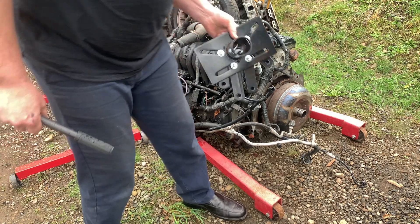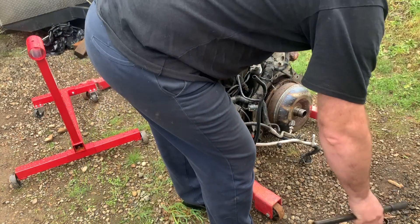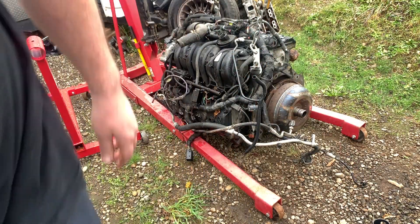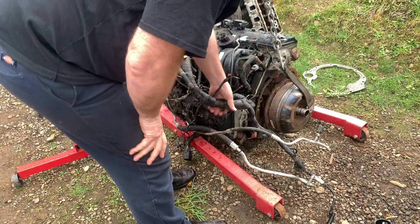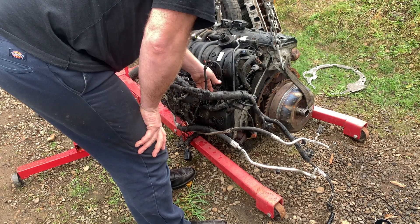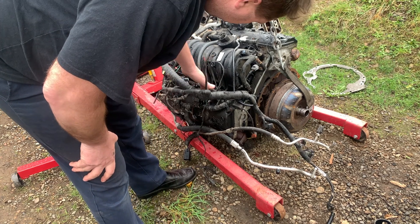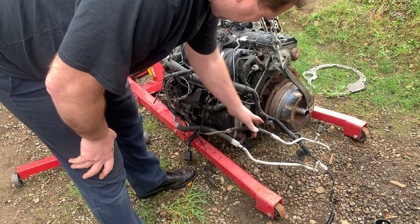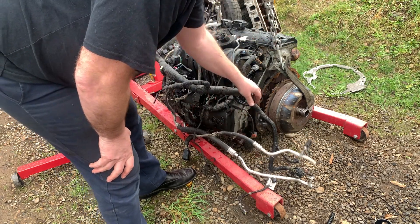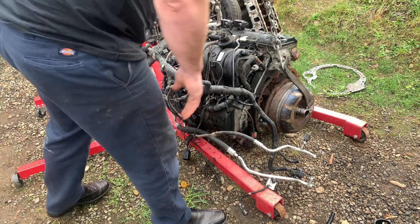We'll pull this out and bolt it on there, which means the torque converter is going to have to come off. We'll pull the torque converter off next. These electrical wires, plugs, cable ties, hoses, fuel lines, and AC lines all seem to be placed at very inconvenient locations and they're getting in the way a lot. So I think I'm going to have to strip a lot of that stuff off and take the torque converter off.